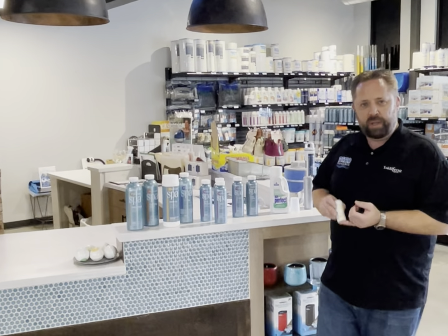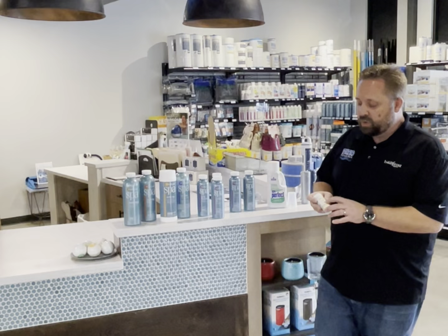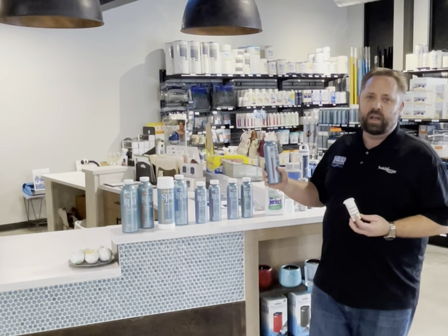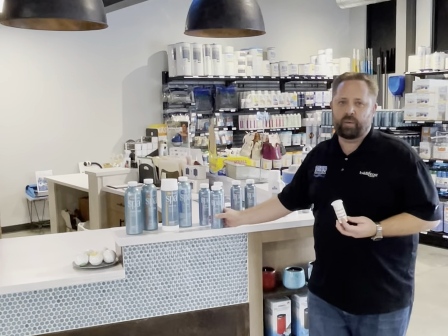Some people like to fill it with soft water, which isn't typically recommended by manufacturers, but if you do, you are going to need to add calcium to the water. What I would suggest doing is bringing a sample into the store and then we'll give you the proper dosage on how much you need to add.